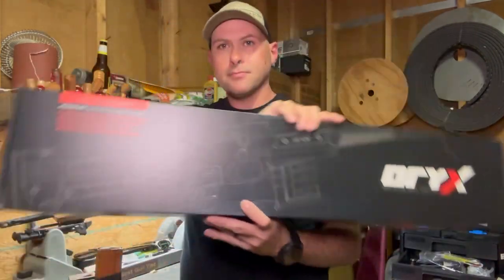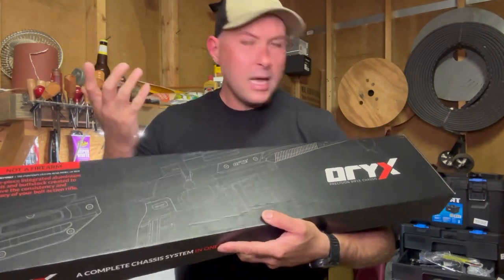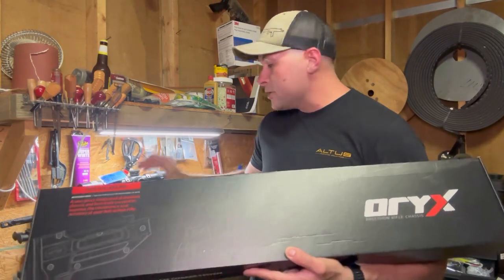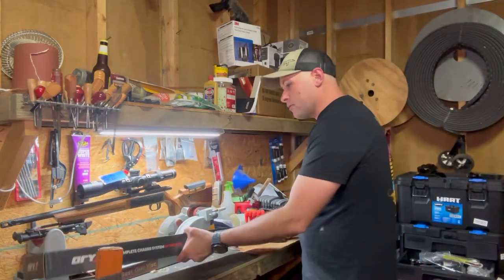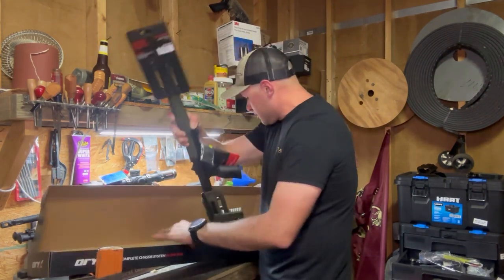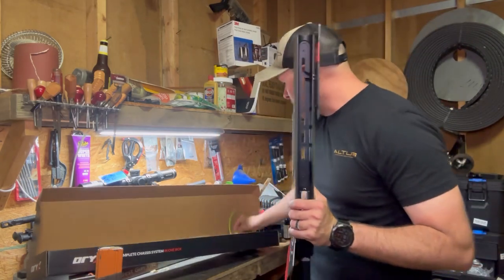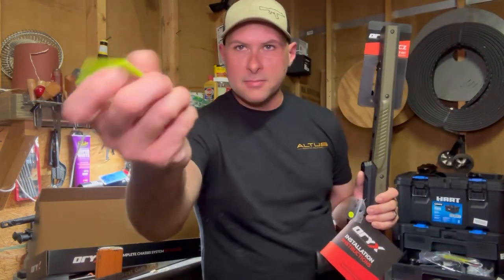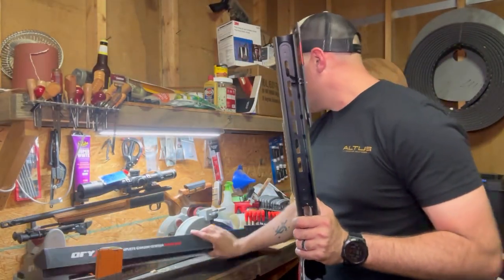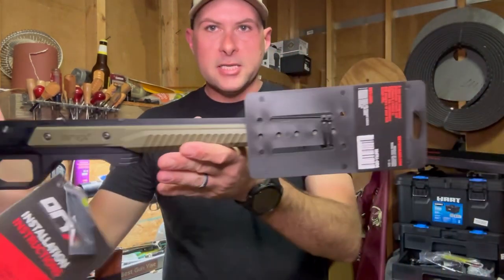This is the MDT Oryx chassis system for the CZ 457. So we're going to go ahead and just pull it out real quick. I've already checked it just to make sure it was there, but all the tags are still on. You get a little sticker and a nice little MDT chamber flag.